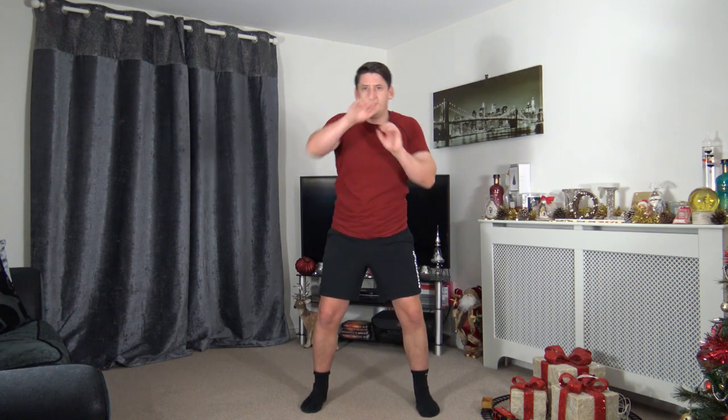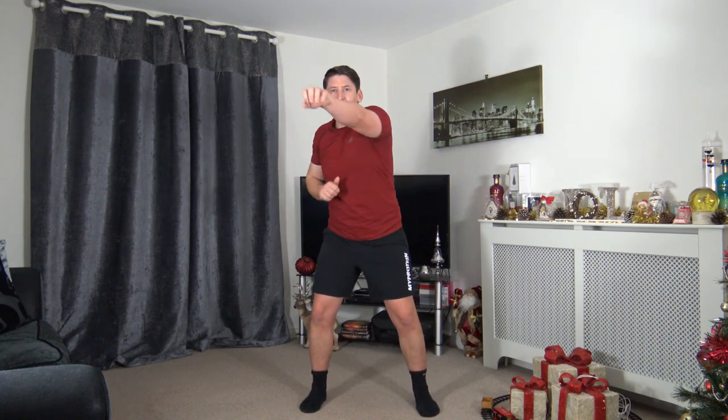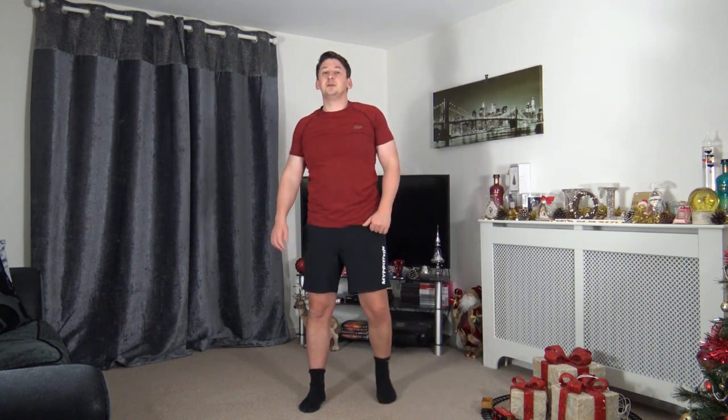Next: feet shoulder-width apart, slight bend in the knees — non-stop punches, swaying side to side, keeping those arms at chest height, not over-extending the arm. Three, two, one — let's go! Swaying side to side, arms come out nice and softly, we're not over-extending the elbow, protecting the joint. You guys are doing fantastic — ten seconds, keep it up, don't give up. Four, three, two, one.